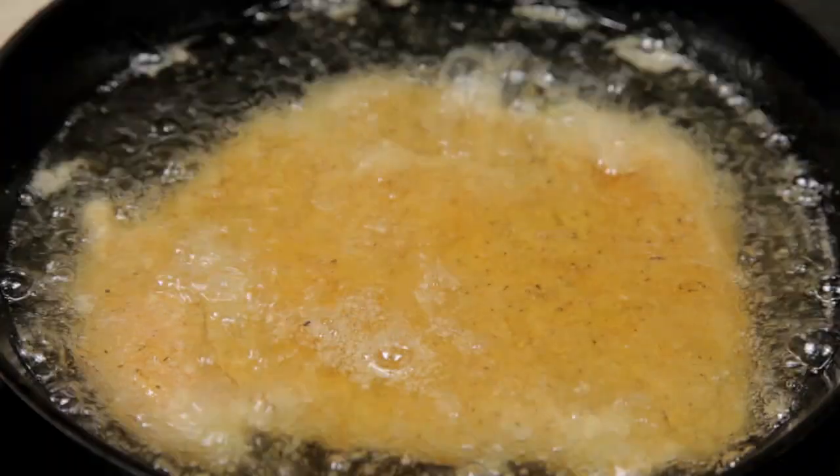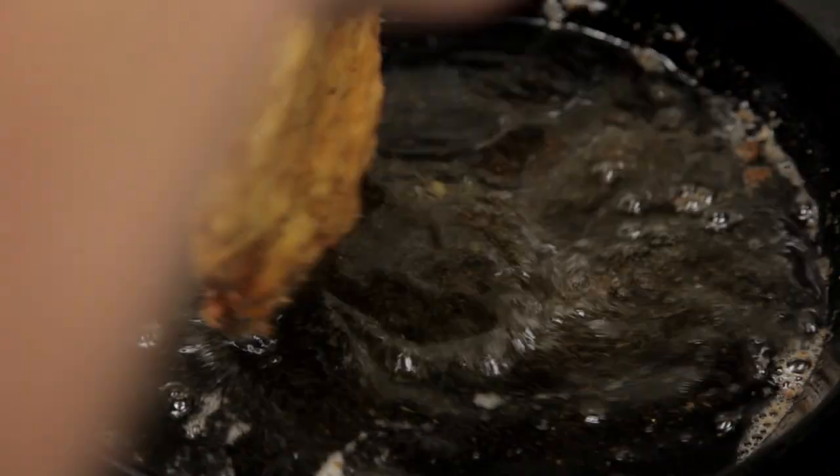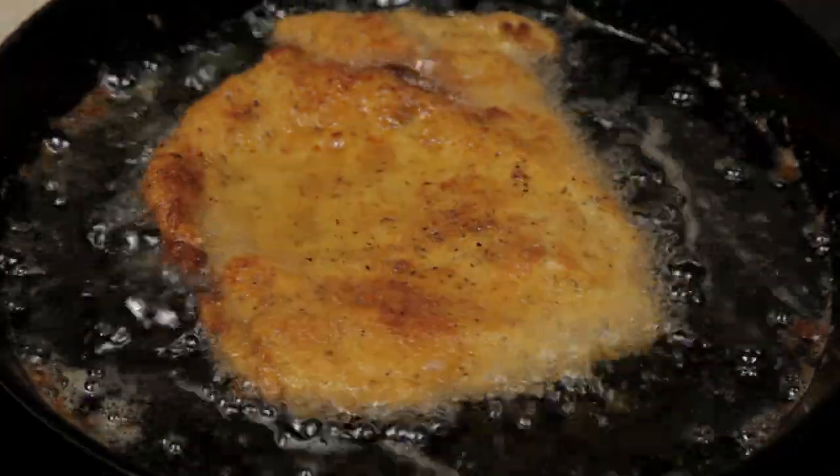Carefully lower the chicken into the oil away from yourself. Cook on each side for four minutes. Turn over and carefully lower back into the oil, and cook for another four minutes.